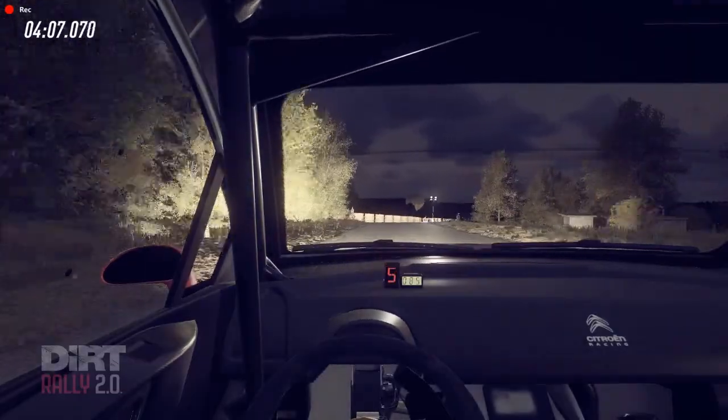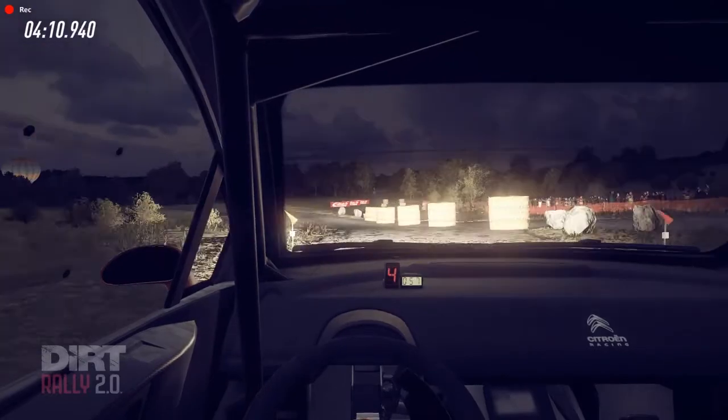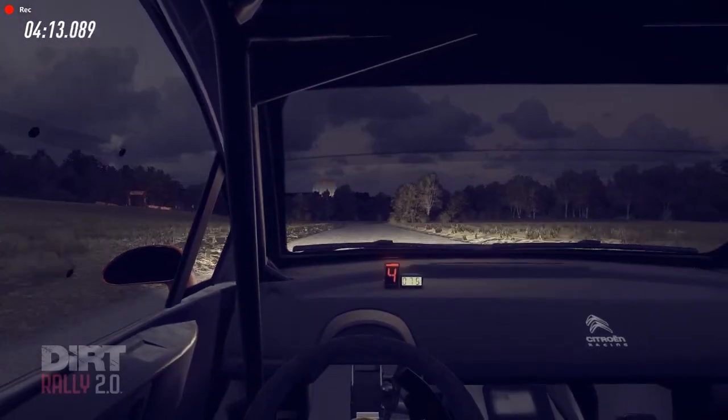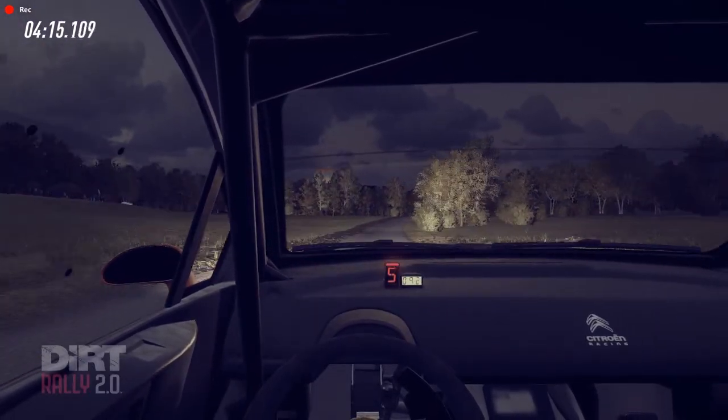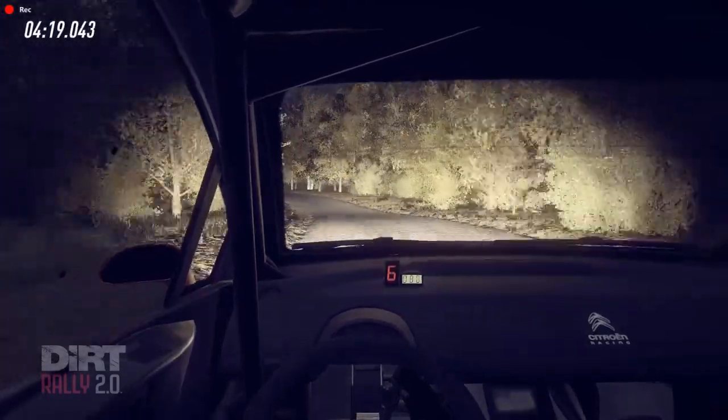Tightens off a crest, into turn, four left long, 10, tightens off a crest, 150, crest, 30, six right long, into five left, into six right, 50, flat crest and jump.